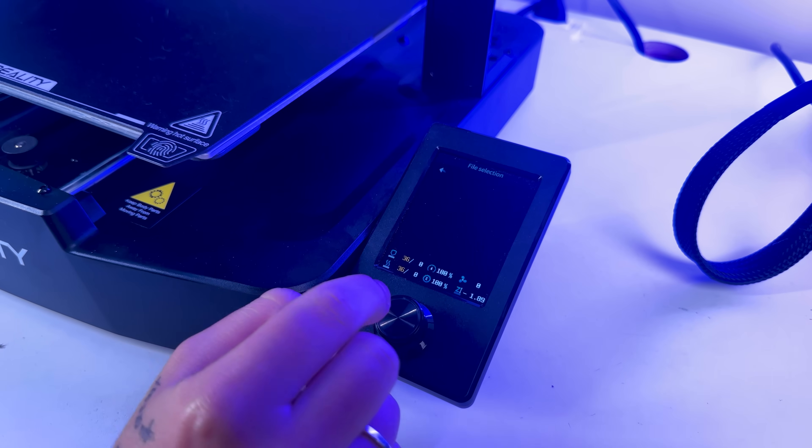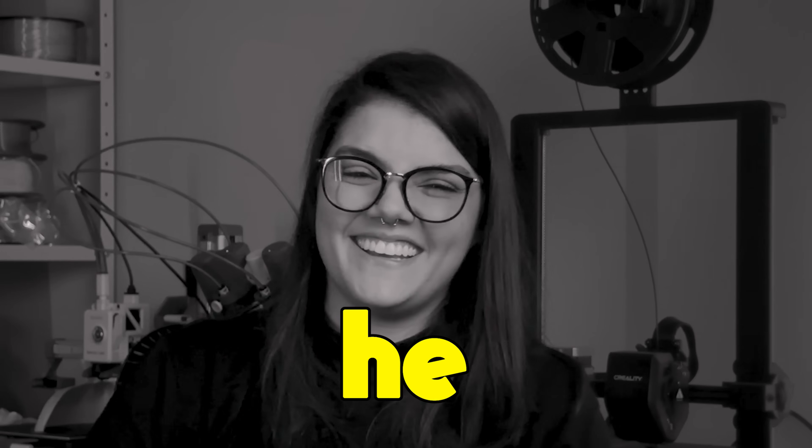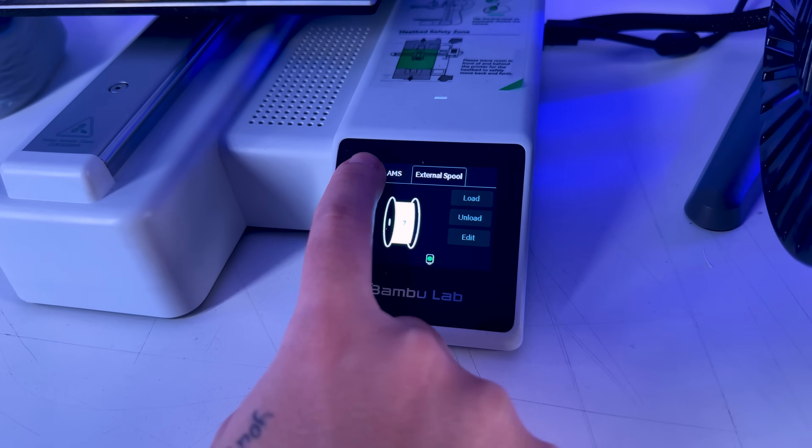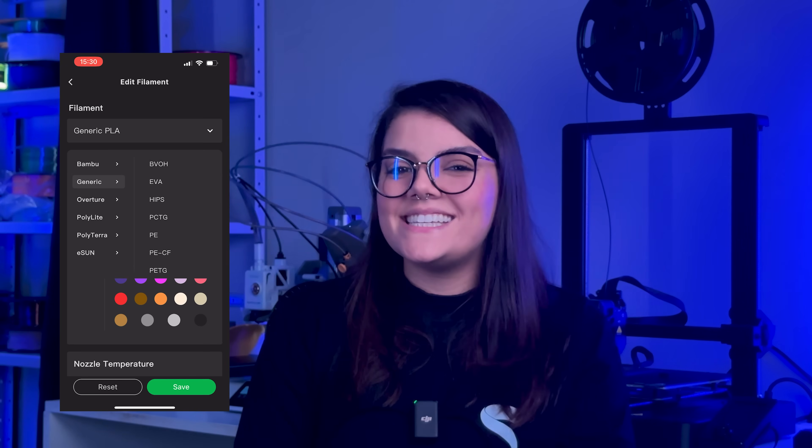User interface: the Ender 3 V3 SE's screen is not a touchscreen — you control everything through a single button. Meanwhile, the Bambu A1 Mini's screen is a touchscreen, and you can send your files from your PC or directly from your phone with Bambu Studio or Bambu Handy. Leveling sensor: both have auto-leveling, but the A1 is a bit more precise and you will have fewer problems with it. With the Ender, sometimes you have to manually adjust the Z-offset distance — the distance from the nozzle to the build plate.